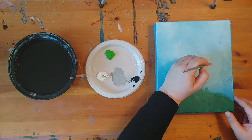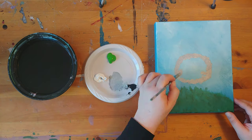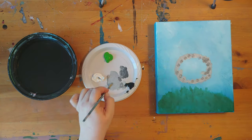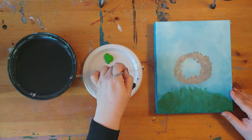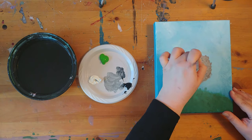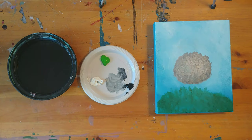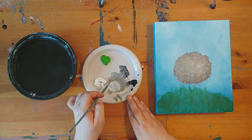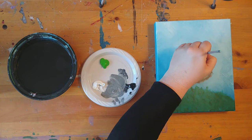Next we will be making a medium gray and we are going to loosely paint a circle area for the body of our sheep. We are actually going to go a little bit darker on this because we are going to be putting white paint over top at the end. Next we will be painting a bump at the top of the circle for the lamb's head in the same gray color.